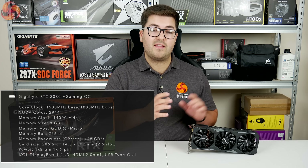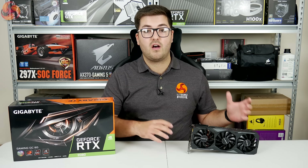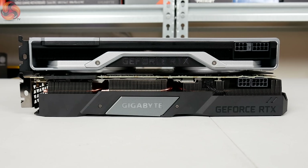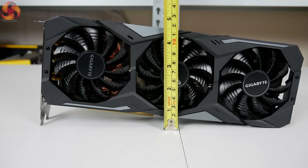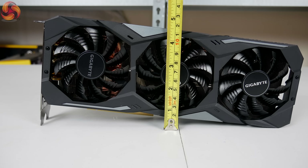Starting with a look at the design, the first thing to know is the size of the card. It is both slightly longer and slightly thicker than the Founders Edition, measuring 286.5mm by 114.5mm by 50.2mm.